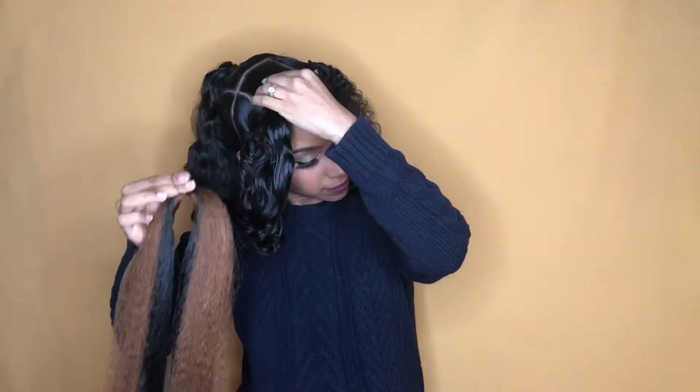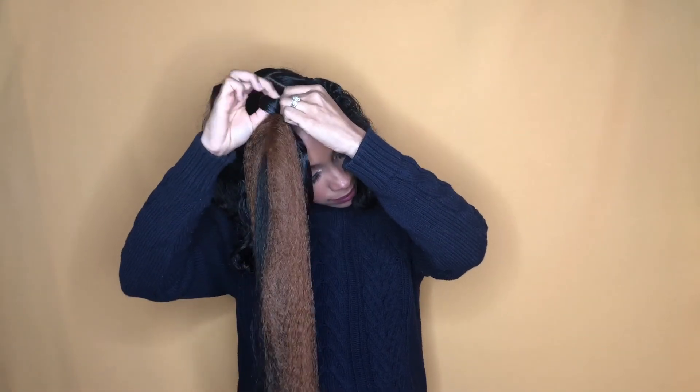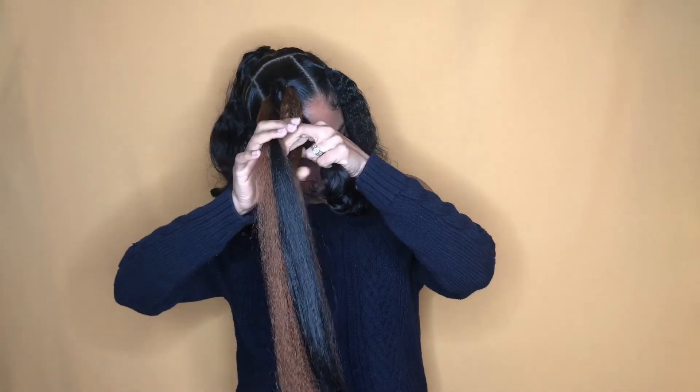I already separated the hair the night before to save myself some time. And I'm just looping my hair through the rubber band and braiding the hair all the way down.